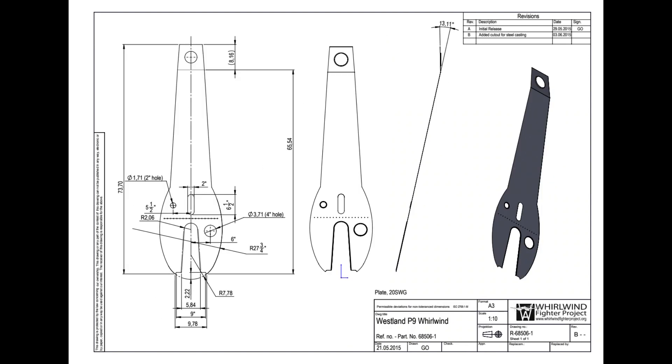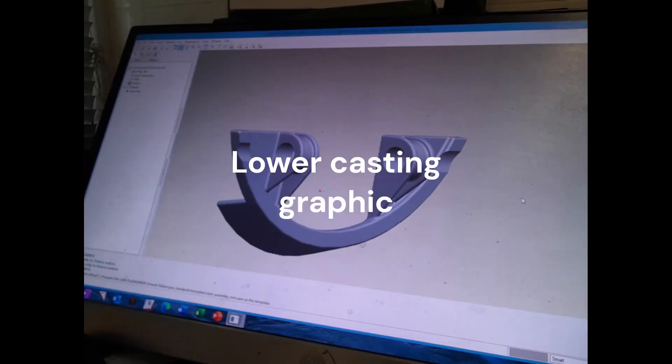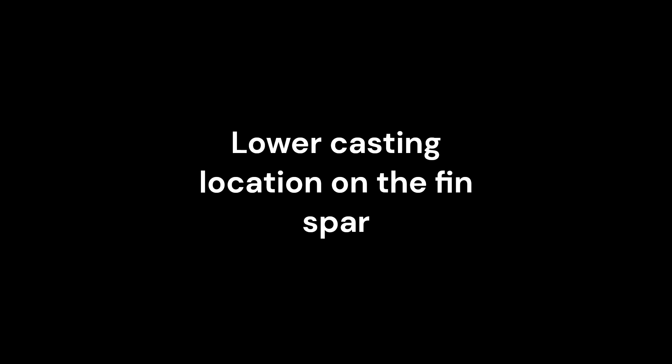The lower end of the fin plate spar consists of a large heavy casting. This casting performs several functions: it is the foundation for the connection angles on the spar, the main strength connector for the rear fuselage, and the supporting structure for the retracting tailwheel mechanism. As with most aircraft, you cannot take a structural component in isolation — they normally work as an integral part of a larger structure.